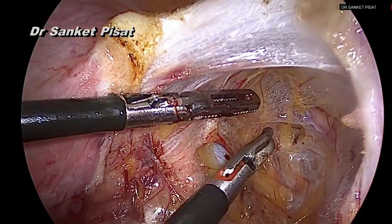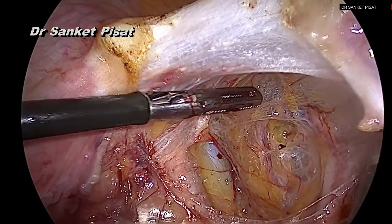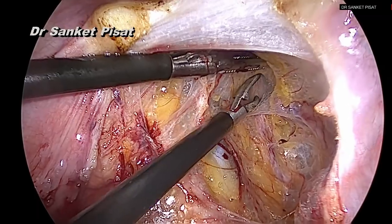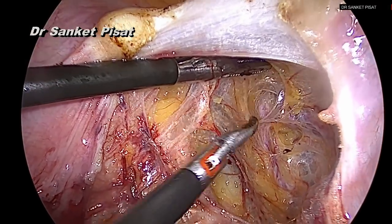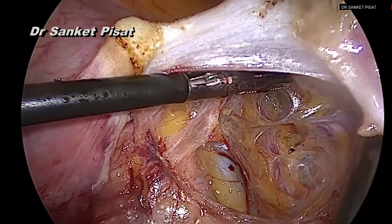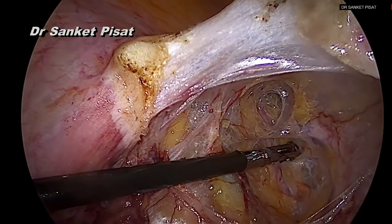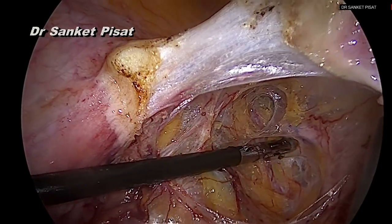The uterine artery at this point is the first structure to cross the pararectal space from the lateral side to the medial side. Therefore we perform a dissection in order to find this structure which is crossing the pararectal space transversely. These uterine vessels have now started becoming apparently visible.